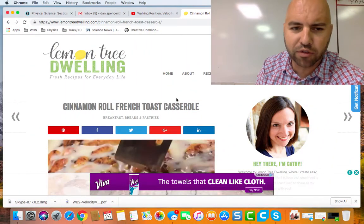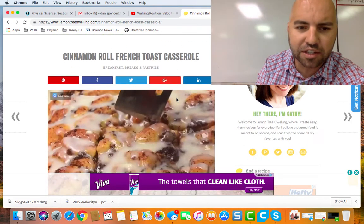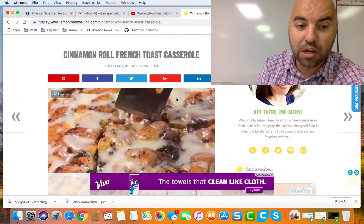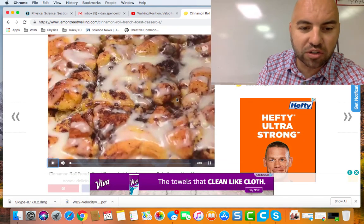We'll talk more about that later. But you are also going to make a video recipe. If you don't know what a video recipe is, I want to show you this. So like old people are on Facebook, and they always are sharing these different things. This nice lady, Lemon Tree Dwelling — fresh recipes for everyday life — this is Kathy. I don't know Kathy, but Kathy has this video recipe of cinnamon roll French toast casserole, and she's got this lovely little video right here. So let's watch.